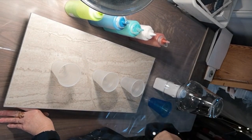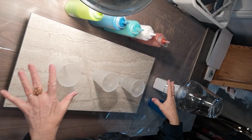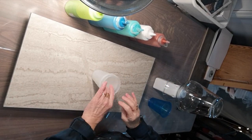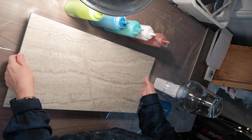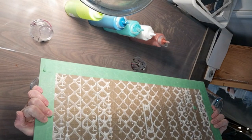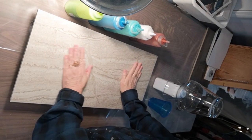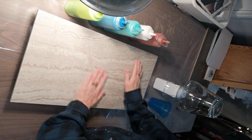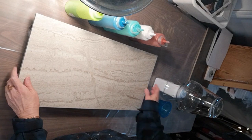Hi everybody. Today I want to do a set again. The tile — this is a 10 by 20, 12 by 24 ceramic tile, and I just taped the back. It's a matte finish, it's smooth, but not shiny or anything. So the paint will stick to it really nice.